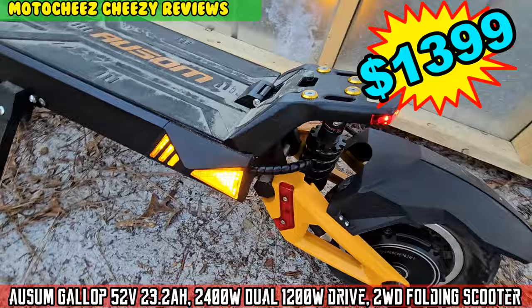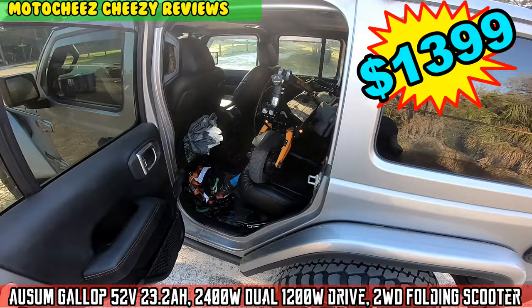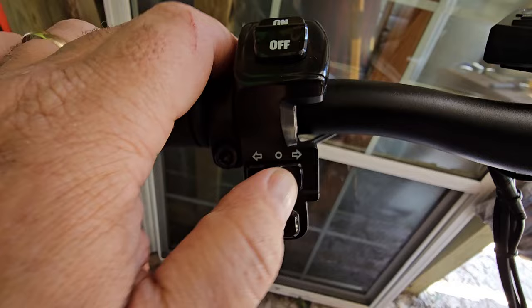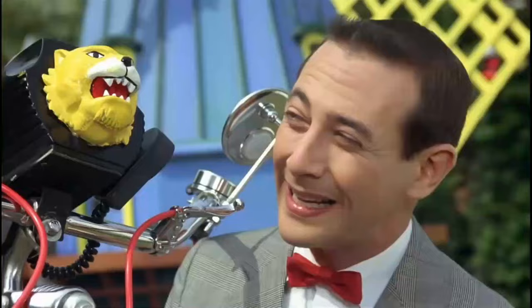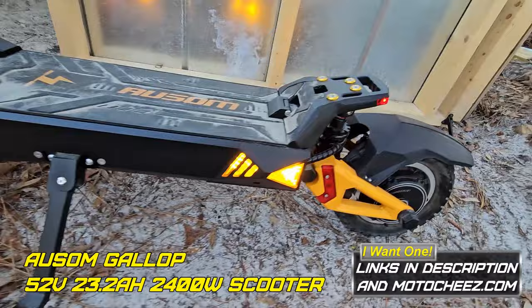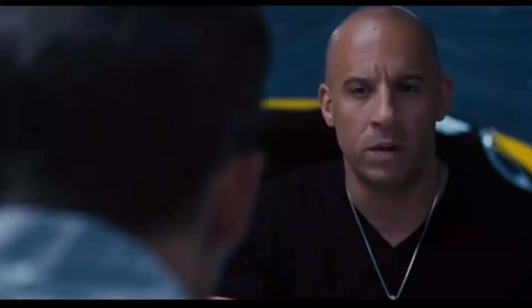On today's episode of Moto Cheese — dang, you got shocks, pegs, lucky! The following movie is rated... look what we got here boys, another totally awesome scooter. These things are super impressive and a little bit scary to be honest — be careful!